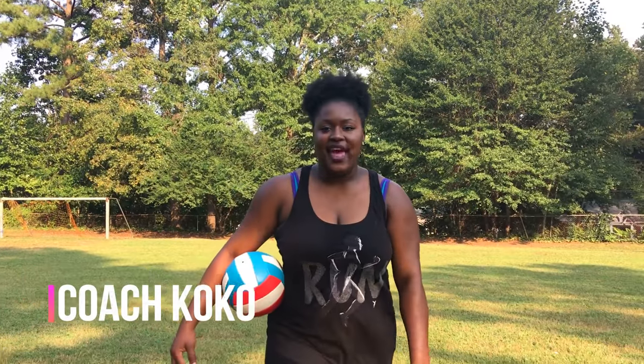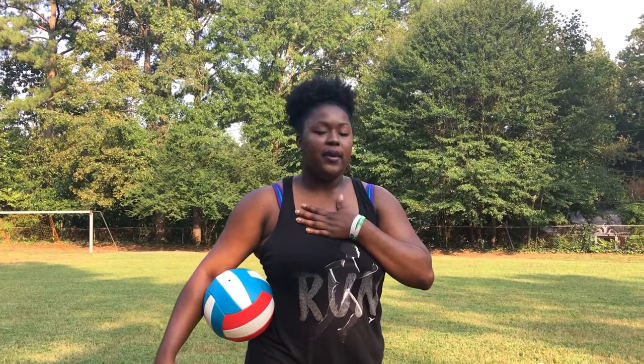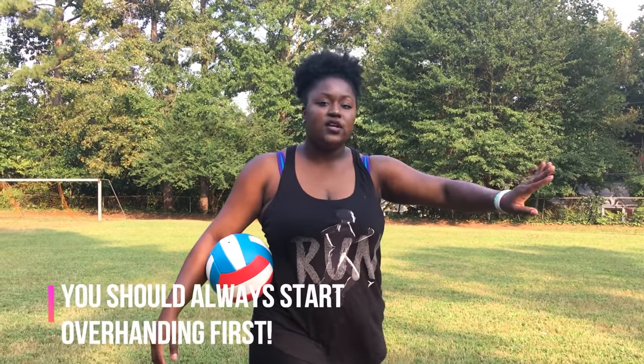Hey guys, welcome back to Cocoa Volley. Today I have a video showing you how to underhand serve. Now I personally don't recommend underhand serving — I believe you should go straight into overhand serving.